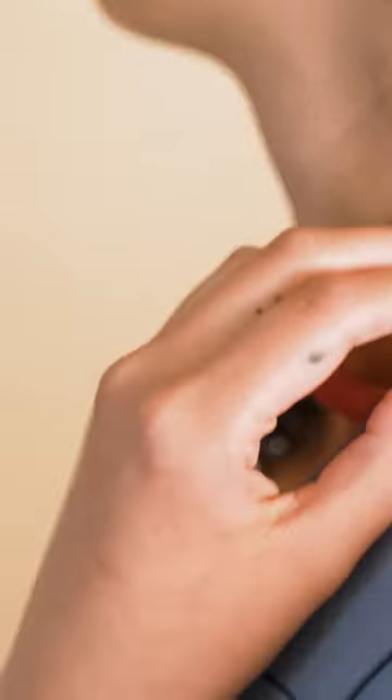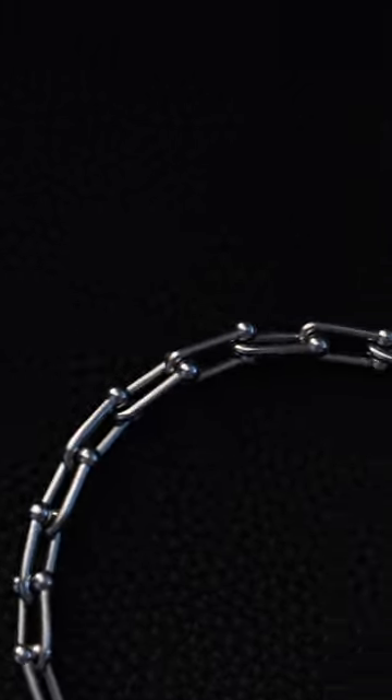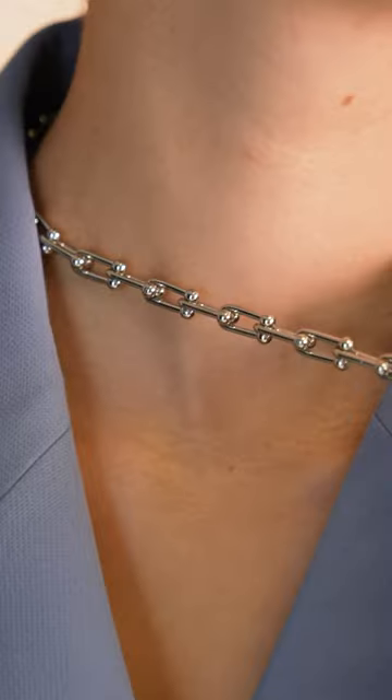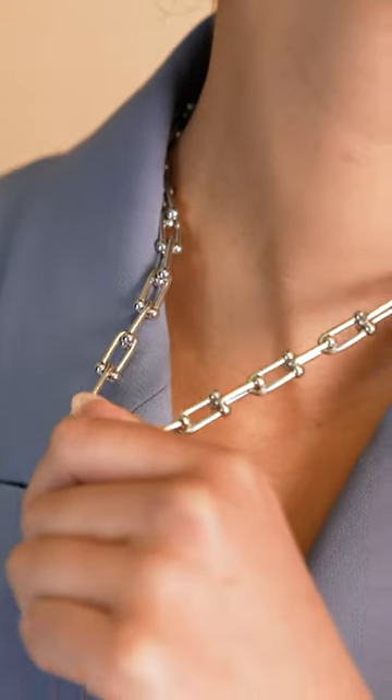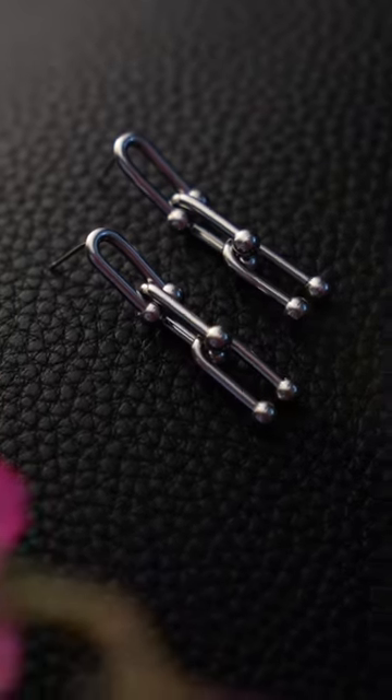Designed to be bold, they work as standalone pieces or can be layered with thinner chains to create the ultimate multi-stack. This design is completely waterproof, sweat-proof, and tarnish-proof, and is backed by a lifetime warranty. Shop the collection today, because life's too short for meaningless jewelry.